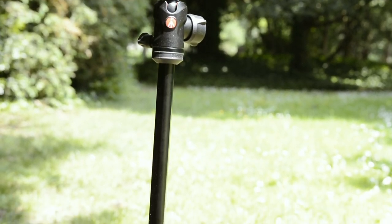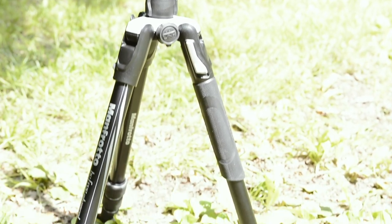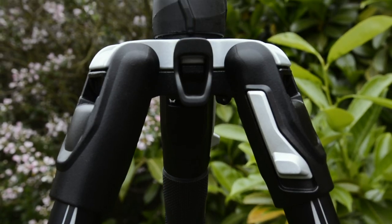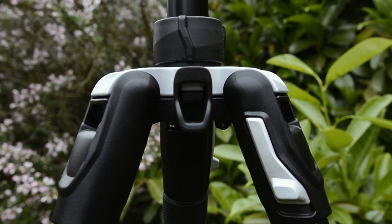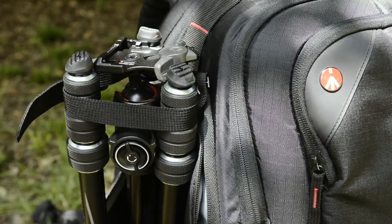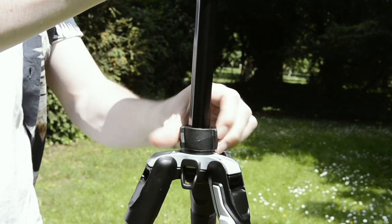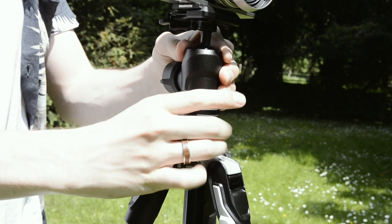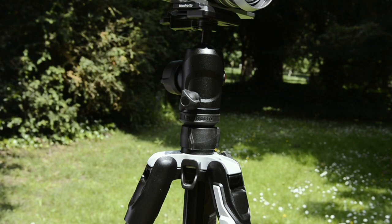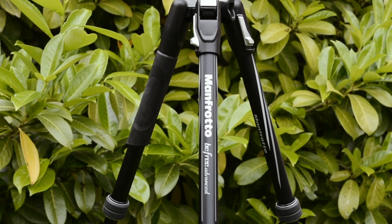The Manfrotto B3 Advanced is one of Manfrotto's new designs in their B3 range. What's really nice about this one is they take a lot of their styles and designs from the higher end tripods, but it's also a lot lighter — coming in at about one and a half kilograms including the ball head. Its maximum load goes right up to 8 kilograms, minimum height is 14 centimeters and maximum is 150 centimeters, so you have plenty of range to choose from.